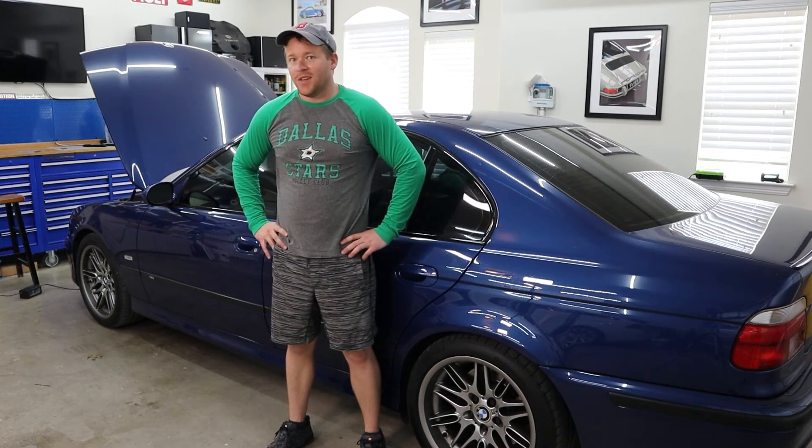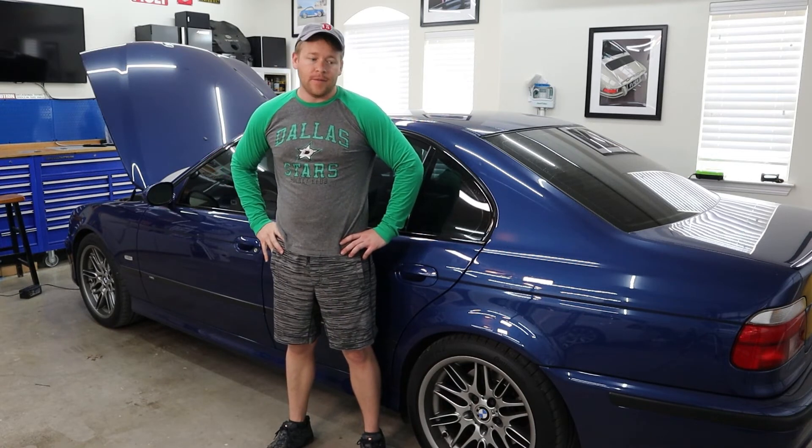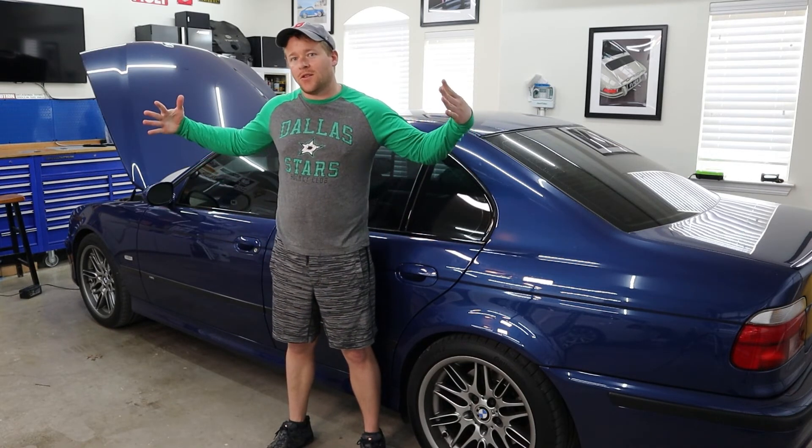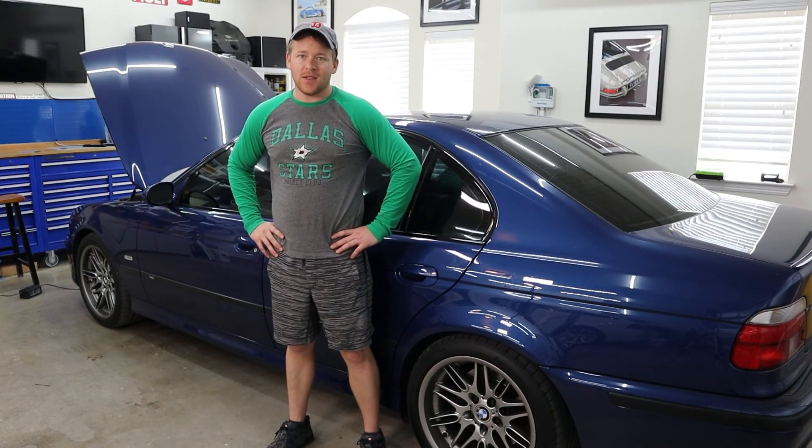Anyway, a short episode today. Hopefully I can get those QuickJack extensions in soon and start doing some mechanical work on the car. Thank you for watching guys. Bye.